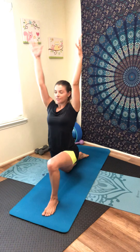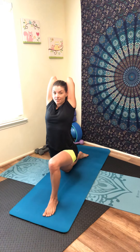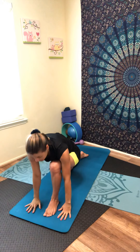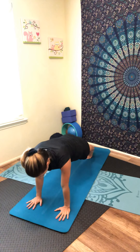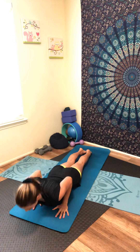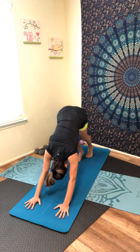Inhale, step your right foot back into lunge position, lower your right knee to the mat. Lift your arms up over the head — inhale. Exhale, bend the elbows, fingertips between your shoulder blades, keep lengthening your spine. Relax the top of your shoulders, core engaged. Inhale, lift your arms up over the head. Exhale, lower between your front foot. Tuck your back toes and step back for plank. Lower your knees, bend the elbows — cobra pose. Inhale, lift your chest — up dog. Slowly come back down to cobra. Inhale, tuck your back toes, lift your knees, pressing back and up — downward facing dog.